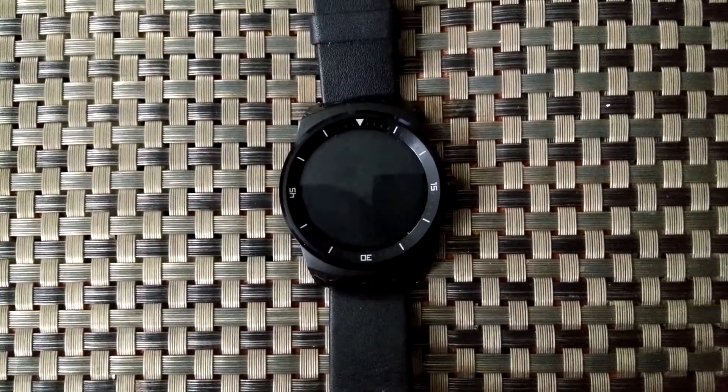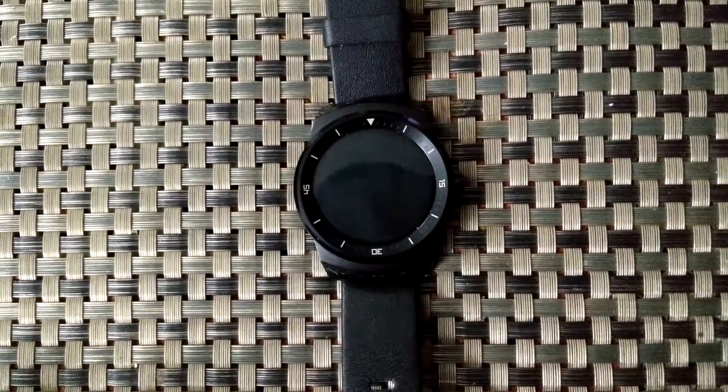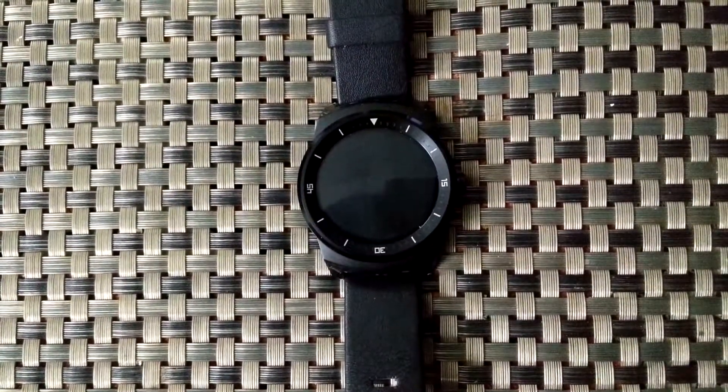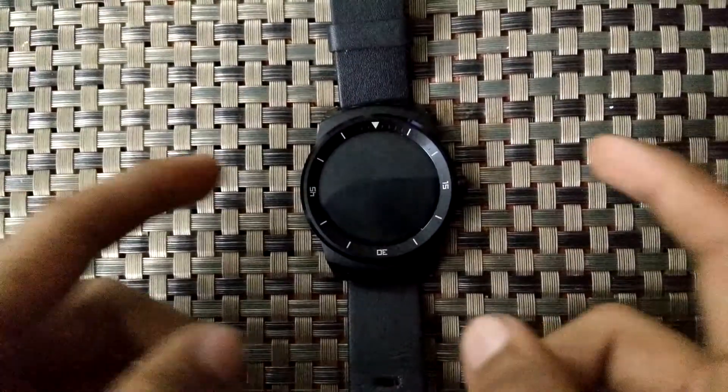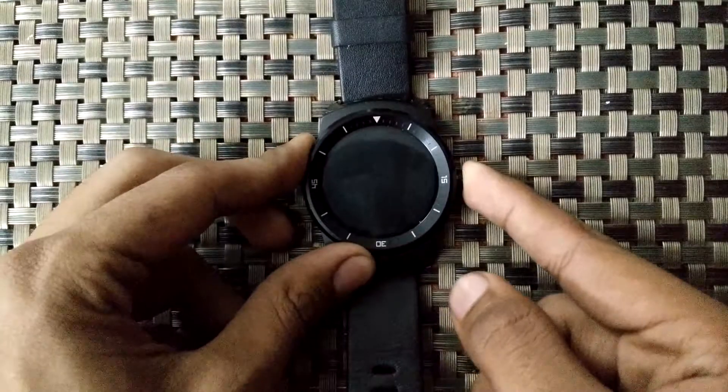Hello guys, this is Hakua from Yu Geeky and today I'm gonna tell you how to get your LG G Watch R into bootloader mode. It's quite simple — you just have to boot the device and swipe from top left to bottom right. So here we go.